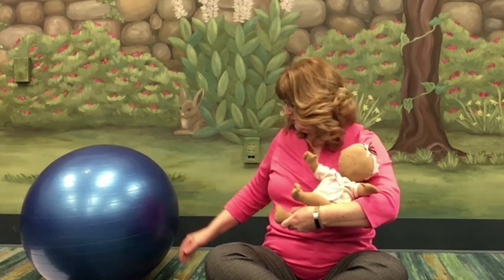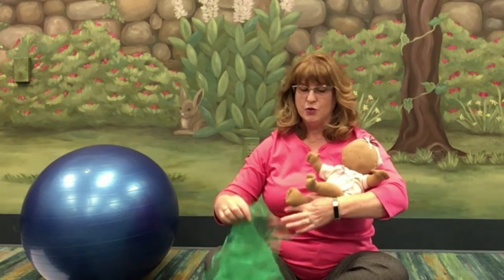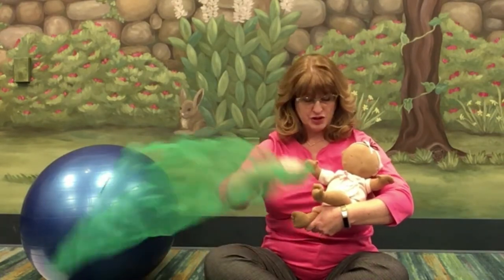First we're going to use the scarf to make some large arm circles. With your younger baby, hold them so they can see clearly what you're doing. Babies who are a little bit older, you can help them hold on to the scarf and help them make the motions. Your toddler can probably do it all on their own — give your toddler their own scarf and you can do it together.